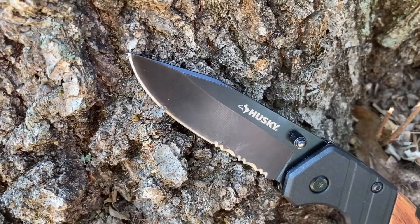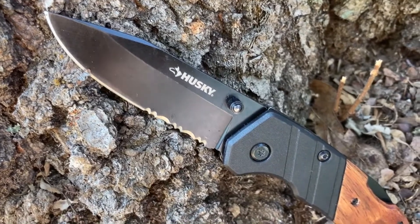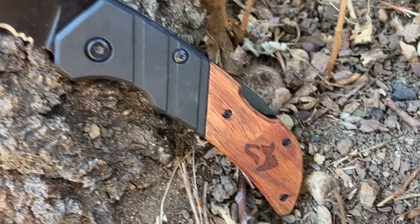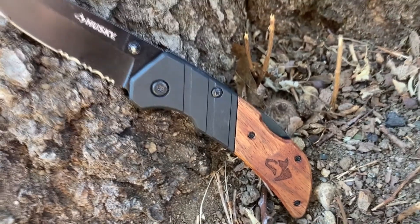If you watched my last review, you would know that I said the Gerber Periframe Mini was on sale, about $7 on Amazon. This Husky Sporting Knife is available at Home Depot for $6.97 before tax. For that price, it's, for me, the reigning champion of the sub-$10 knife arena.